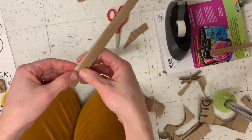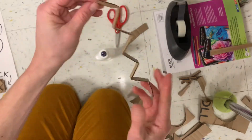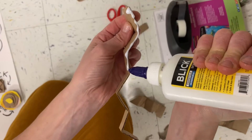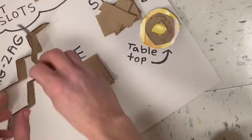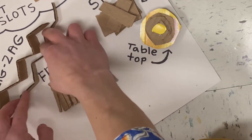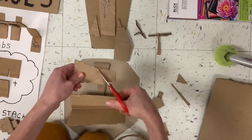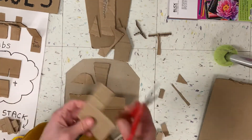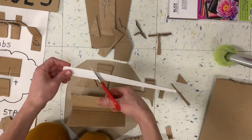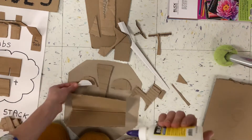Zigzag! A 3D zigzag could be really cool for teeth or just for decoration — you fold it back and forth, put a lot of glue on every part of it, and then put it down where you want it to be. Other kinds of decoration are fringe and stacking. Stacking is just where you take lots of pieces of cardboard — if you can, try to make them different kinds or different colors — and stack them on top of each other, and then you've got a creation that pops out.